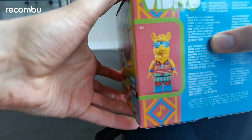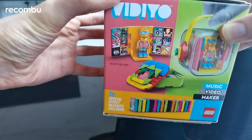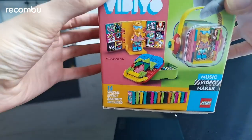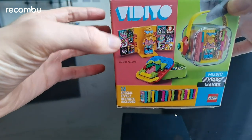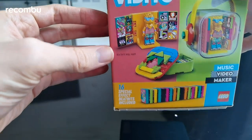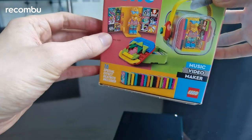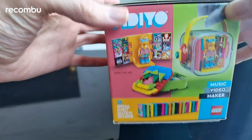Here's another picture of him — looks like a cool customer. And here's the contents of the box. You're going to get this little platform with BeatBit tiles. These are little 2x2 tiles with cool designs on them. There's also a little carry case, and 16 BeatBit tiles in total.